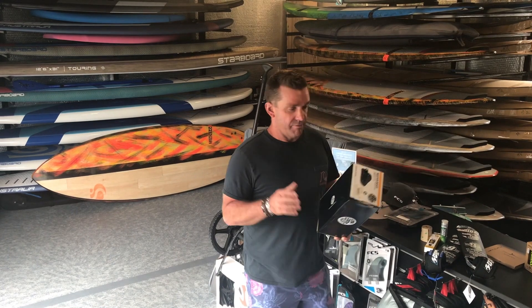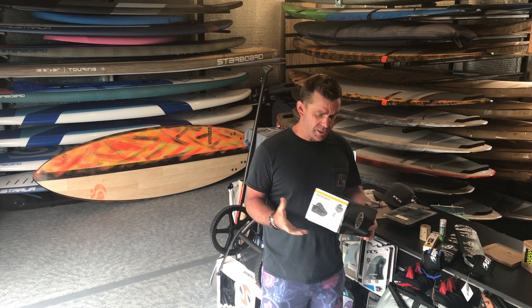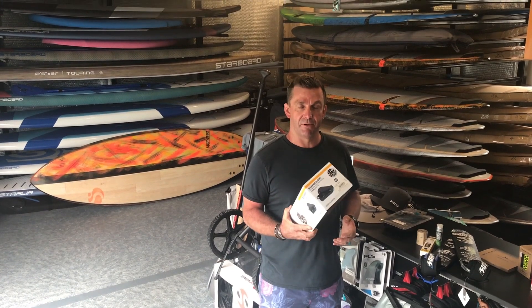For anyone that hasn't had a lot of experience surfing reef breaks, or for people that are maybe a little bit conscious, it is definitely worth investing in a pair of reef boots.